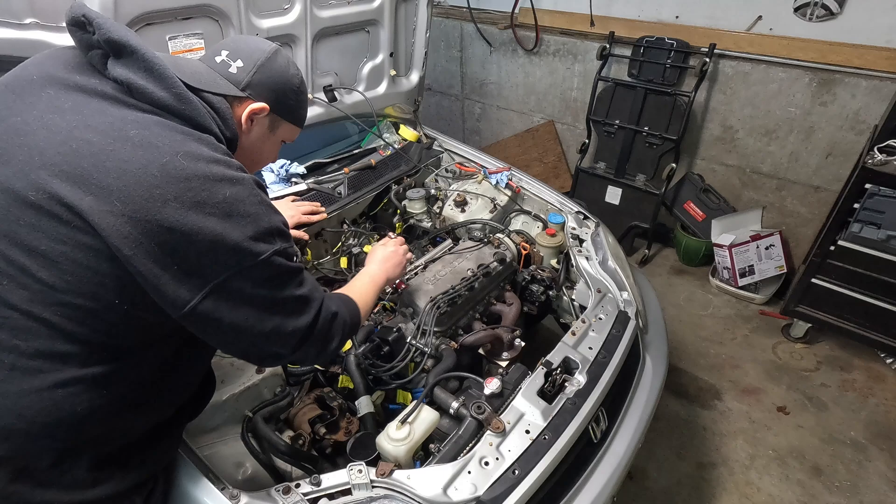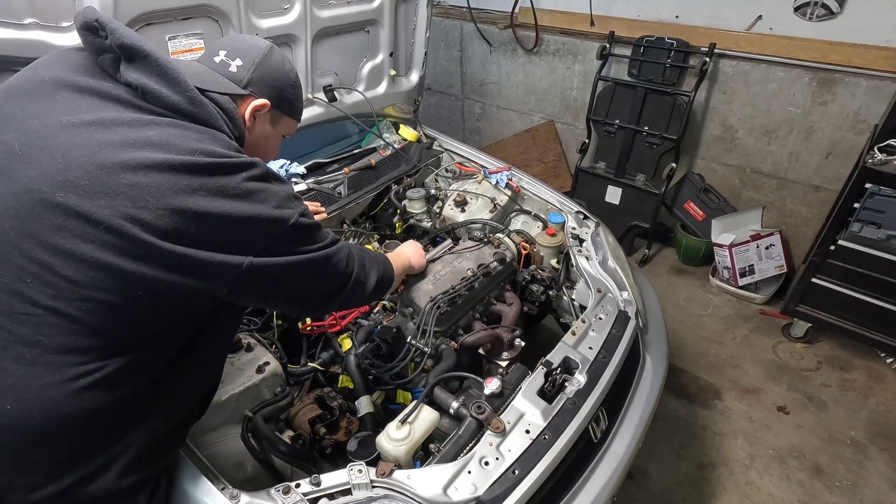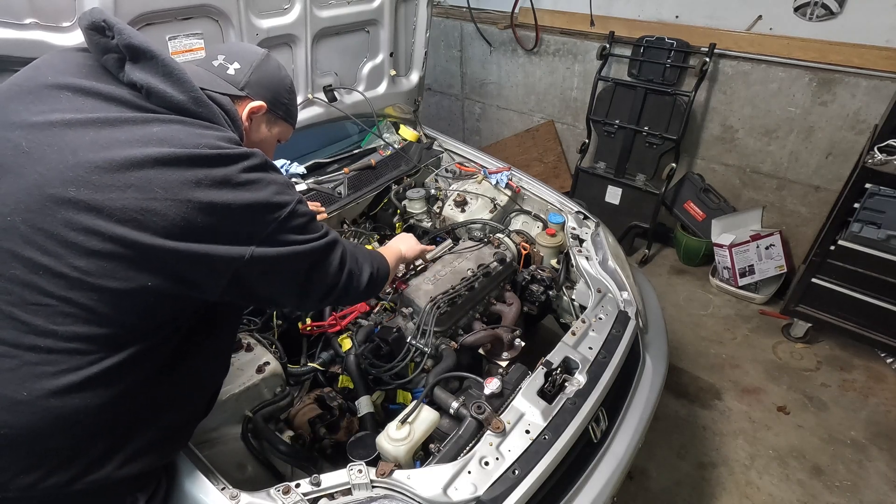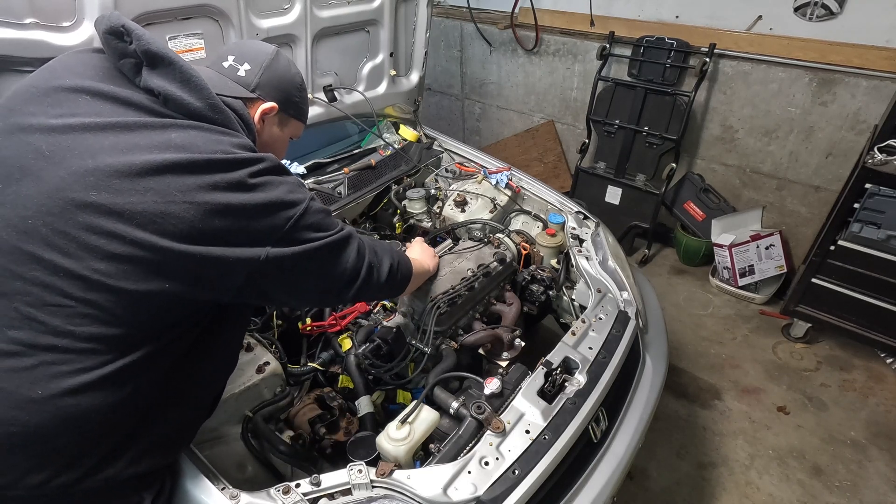We're about ready to take the manifold itself off now. It's only seven bolts, so it's not too bad. We'll go ahead and pop them all off and hopefully get this manifold out of here.